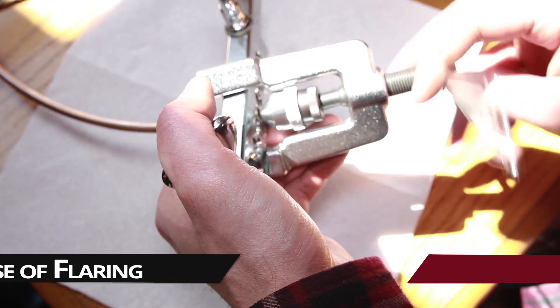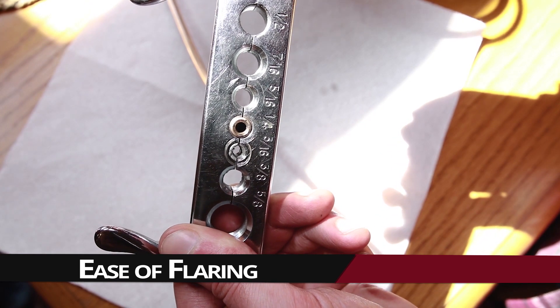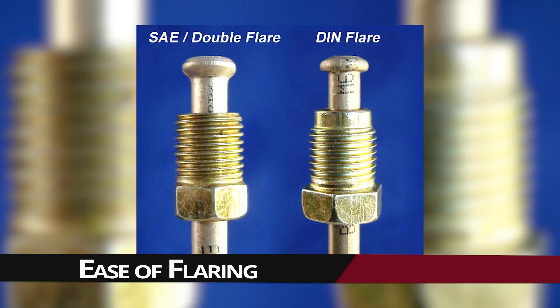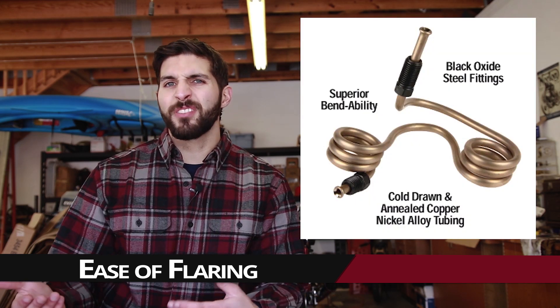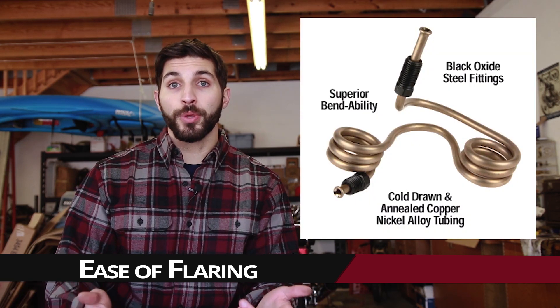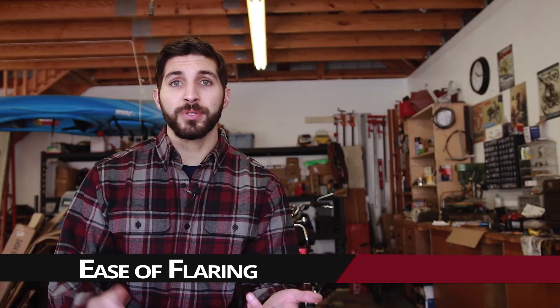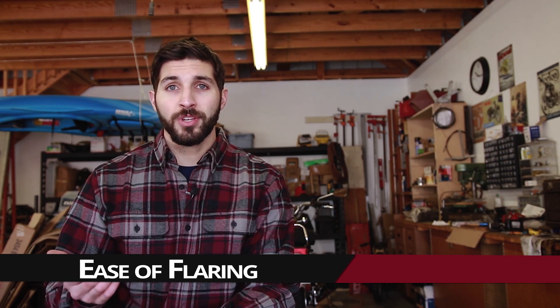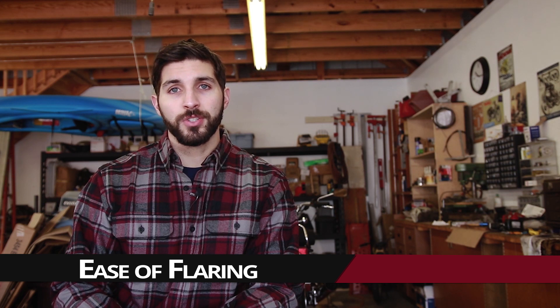It's also a lot easier to flare. Flaring is something you really need to get right to make sure there are no leaks in the braking system, because a leak compromises your safety. One issue is maybe NICOP doesn't look very nice to most people — some people really do like stainless steel, and personally I think stainless steel looks beautiful. But stainless steel is more expensive, it's extremely hard, and putting flares on it and bending it can be a challenge.